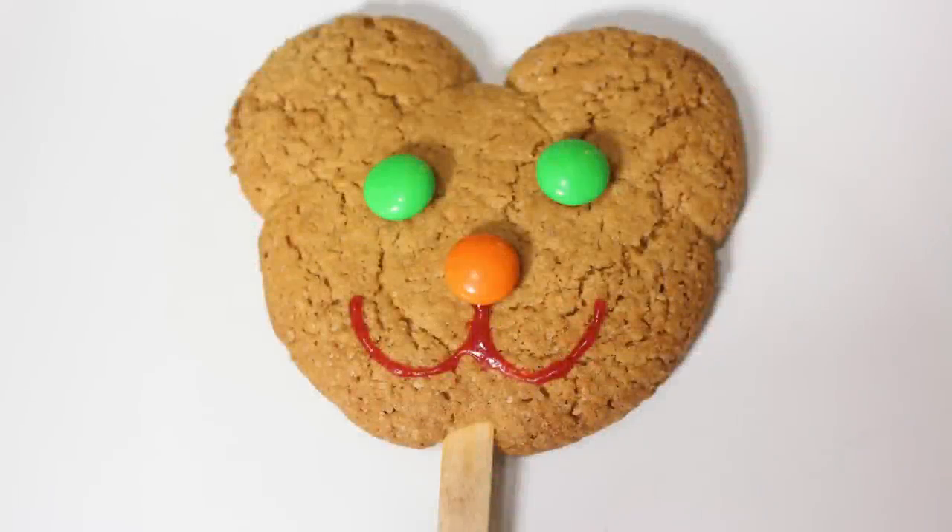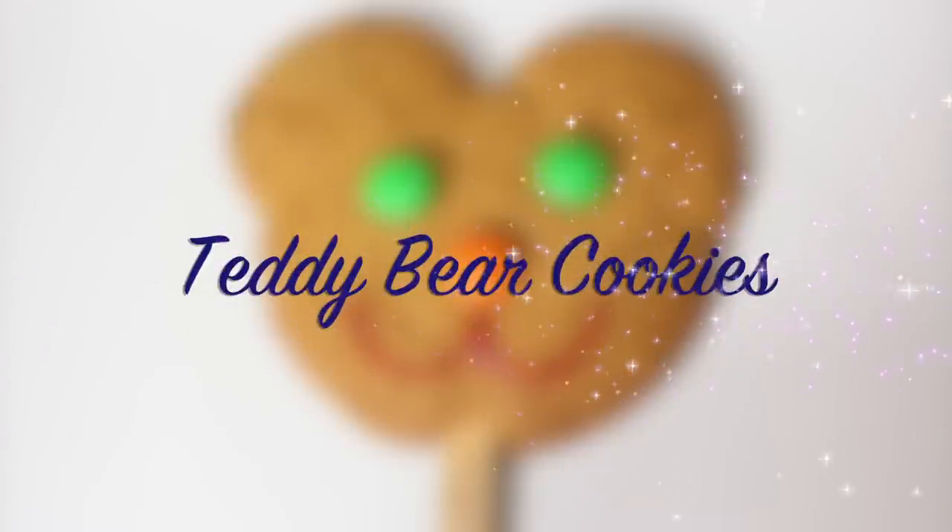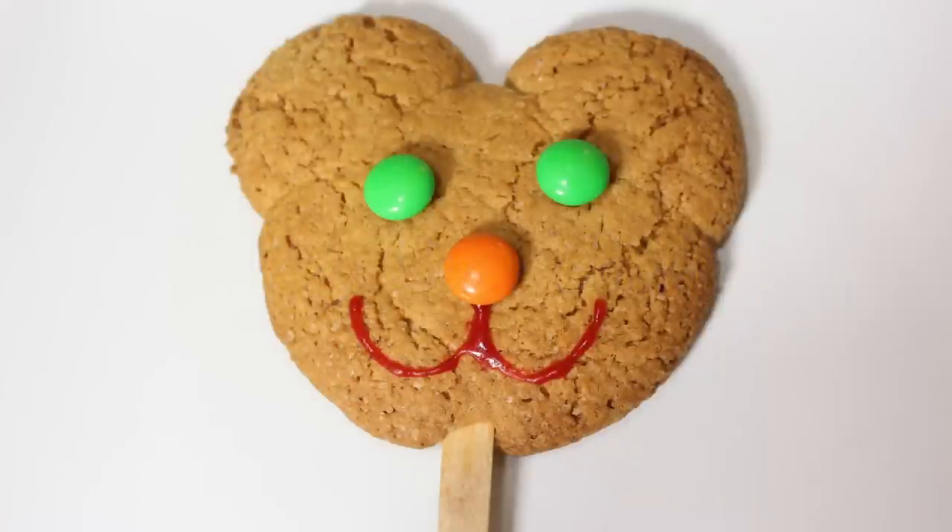Hi everyone! Welcome to Hoopla Kids Recipes! Today we're going to be making teddy bear cookies. They are super cute and really quick and easy to bake.